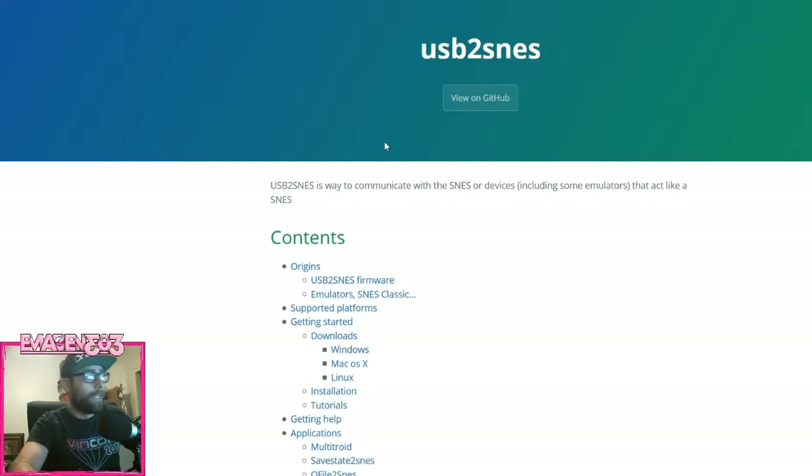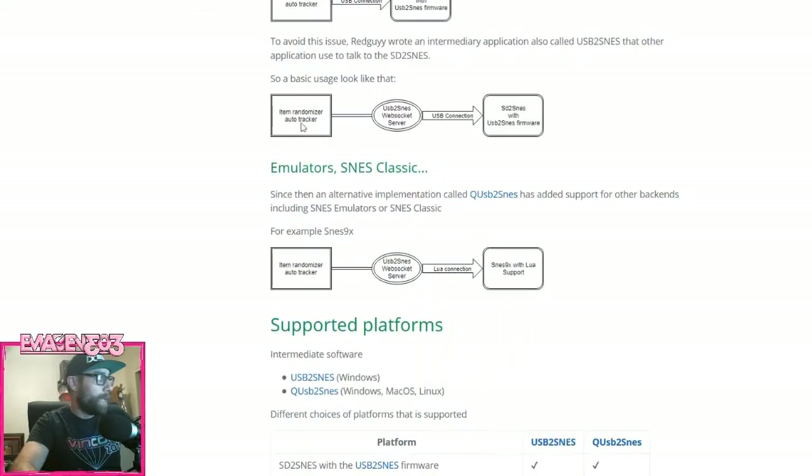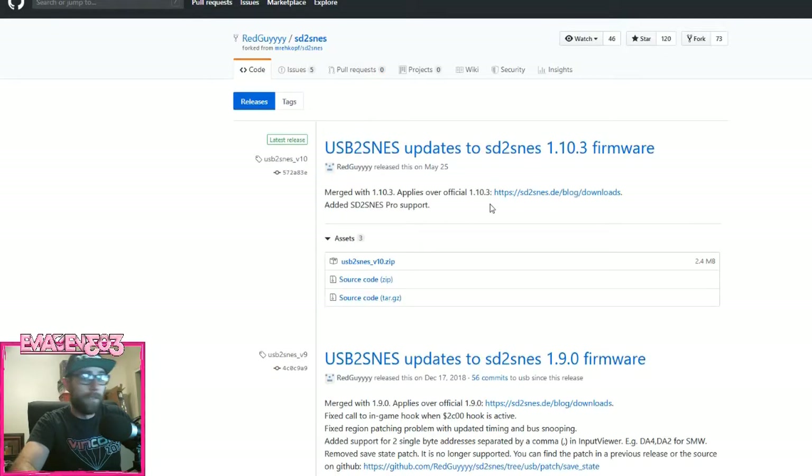Second, download the USB to SNES software. I'll put all the links in the description below. Come down to the support platforms section and click on Windows, since that's what I'm using, and download version 10 right there. And that's it.